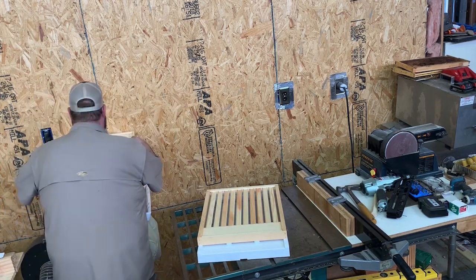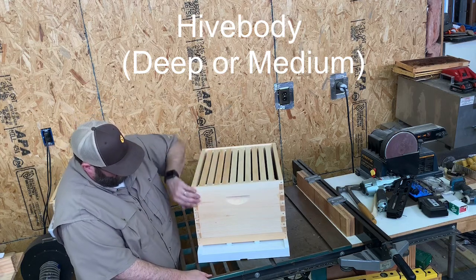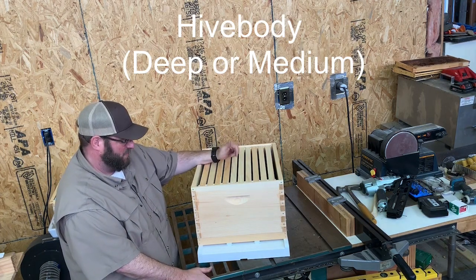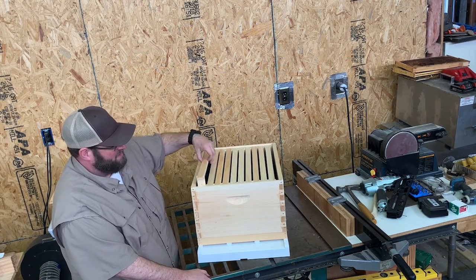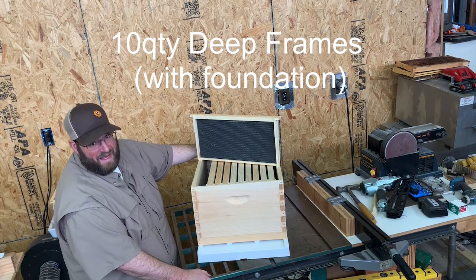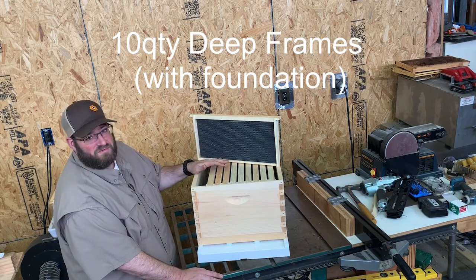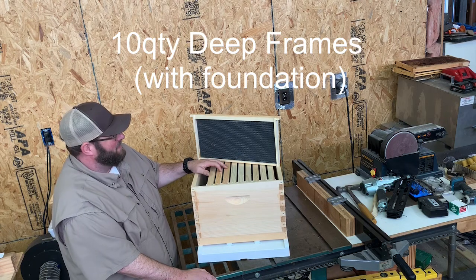Once you have your slatted rack in place, you put your deep box — this kit comes with a deep. It's a 10-frame deep box with handles all around. Our kits come unassembled; we can assemble them for a small fee, but they're glued and nailed. The 10-frame box is the traditional brood nest. It comes with 10 deep frames with black plastic foundation, heavily waxed — triple waxed — which gives the bees a better chance of drawing out comb cleanly rather than building crazy comb on the frames.